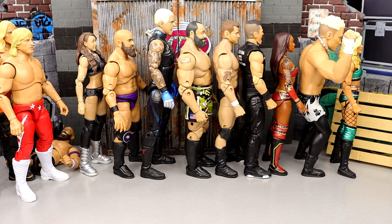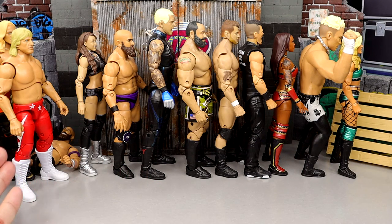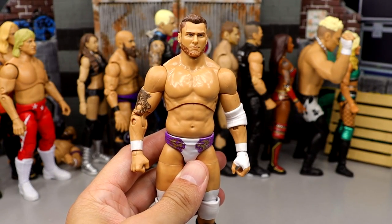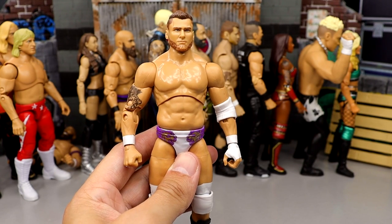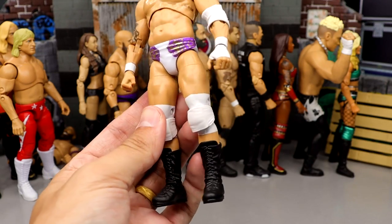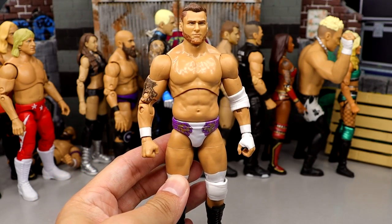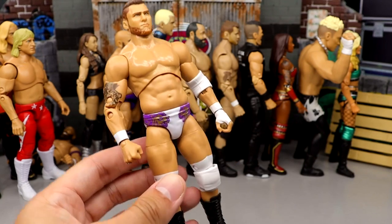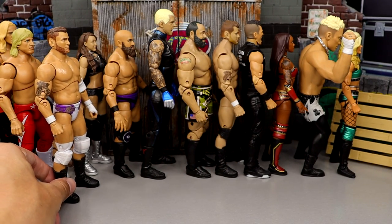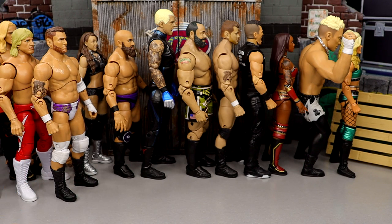Owen Hart would be way higher on the list in traditional Owen Hart gear. I'm not a big fan of the boot mold either. It's not a bad figure at all, just not one you necessarily need in your collection from this era. Number 21 is Unmatched series 4 MJF. The gear is beautiful — pinnacle white, purple, and gold is gorgeous — but the head sculpt looks nothing like MJF, which is the thing that matters most for him.